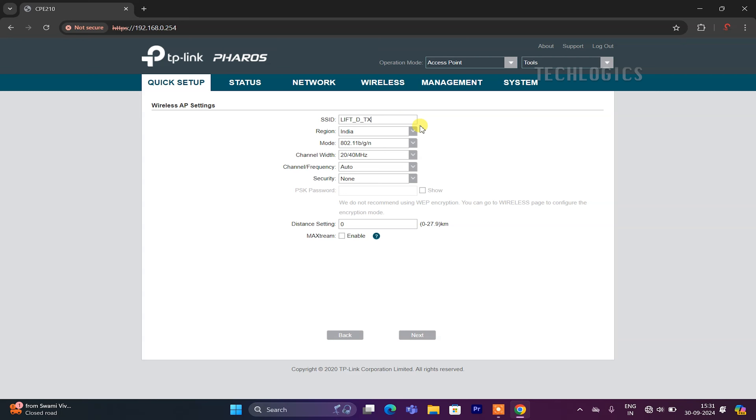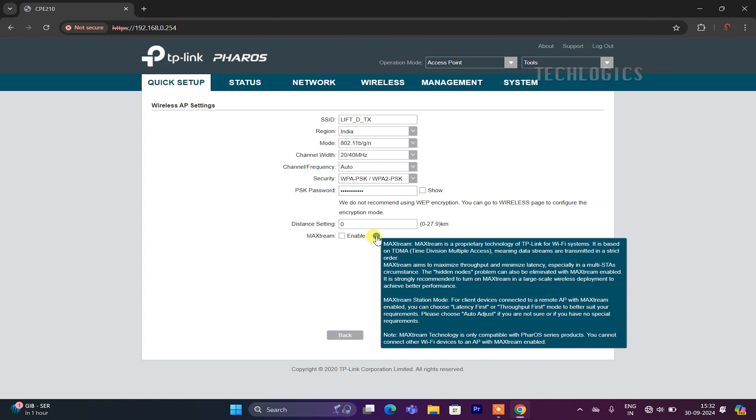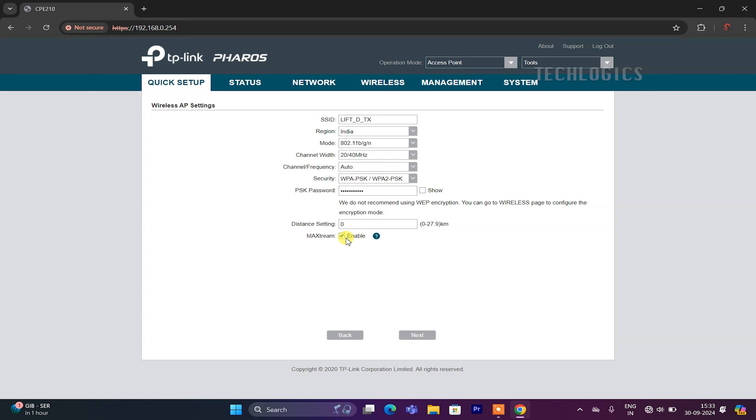A descriptive SSID is especially useful for managing multiple cameras across different locations, making it easier to troubleshoot connectivity issues or access camera feeds. By choosing a clear SSID, you streamline setup and maintenance for your camera network. Select WPA-PSK in the security field to set the password for this Wi-Fi. WPA-PSK (Wi-Fi Protected Access Pre-Shared Key) is a standard security protocol that encrypts your Wi-Fi connection, ensuring that only authorized devices can access the network. Choose a strong yet memorable password, as it will be required during the configuration of the receiver CPE.